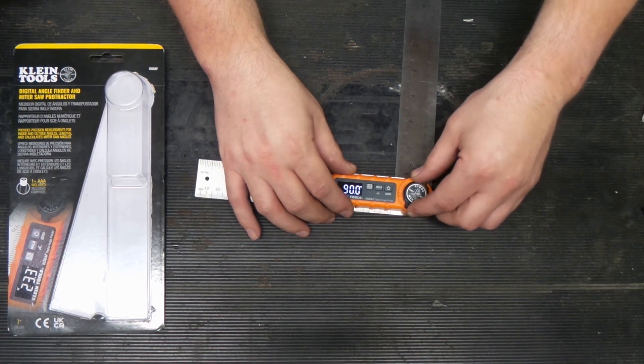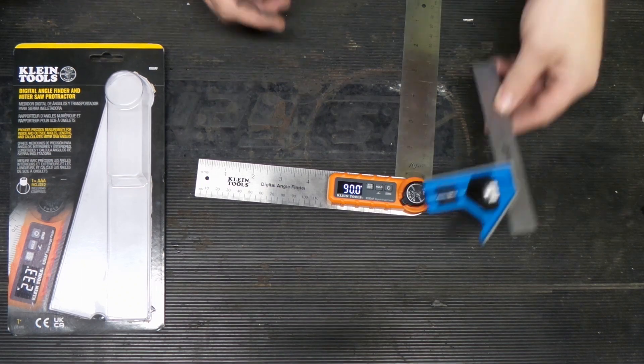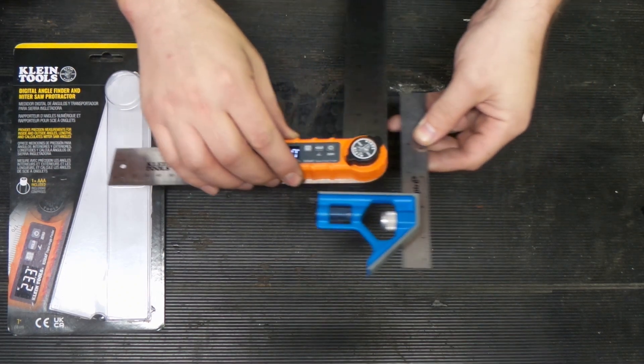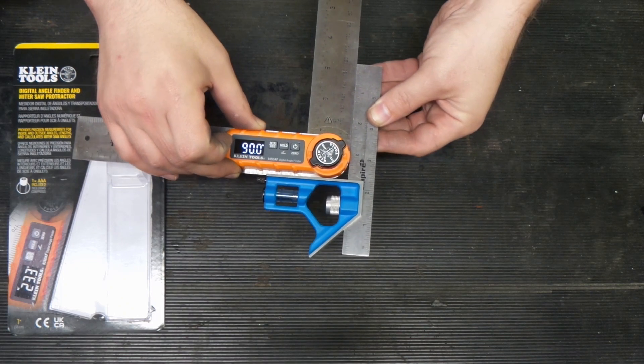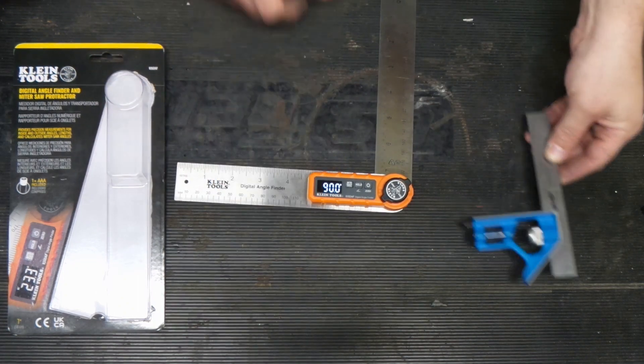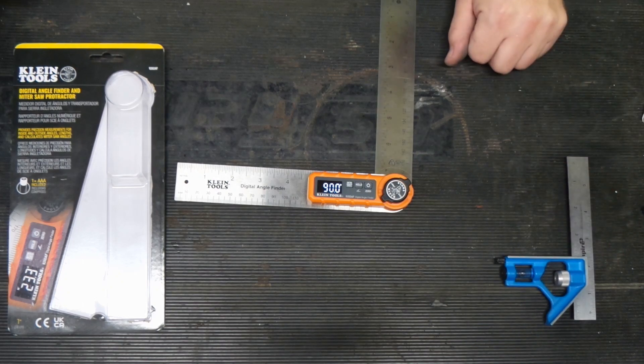And we're going to turn this to lock. We're going to check it with a cheap square that I have — our cheapy six-inch square. Got that locked. We're pretty good. I can't rock that back and forth at all, so it looks like we got a good 90 there, which is what we're looking for.